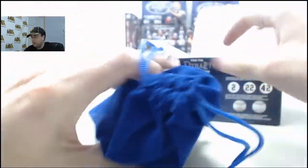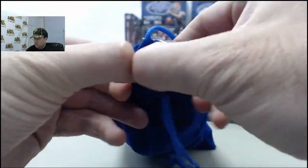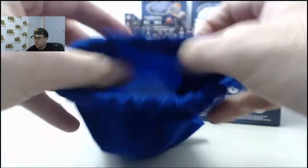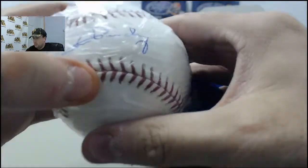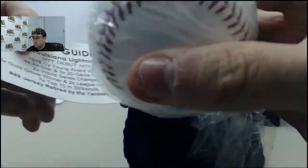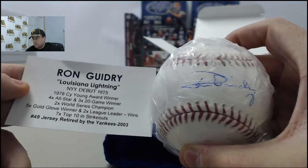That'll give you a nice pouch here, let's see what's inside. We've got a Ron Guidry Autograph Baseball — we do indeed have a Ron Guidry. 1978 Cy Young Award winner.